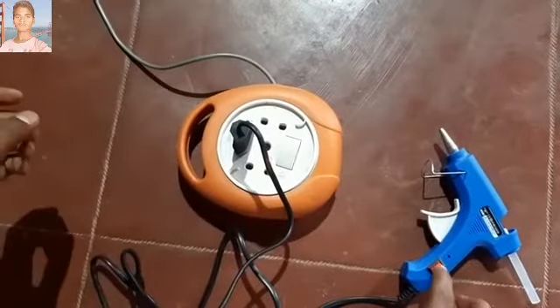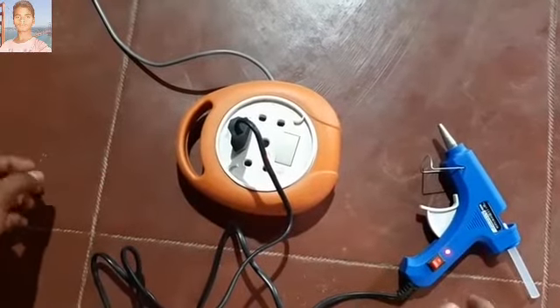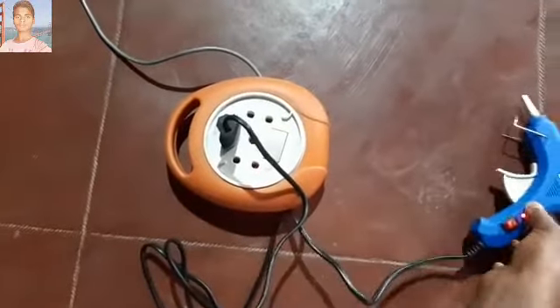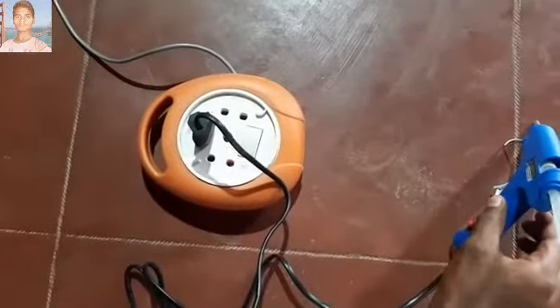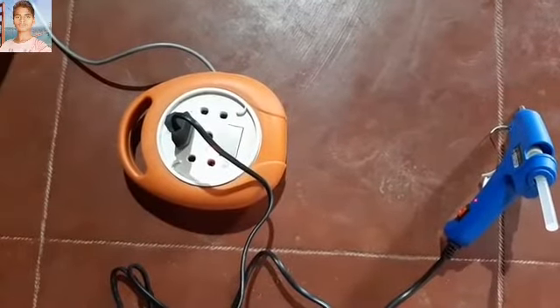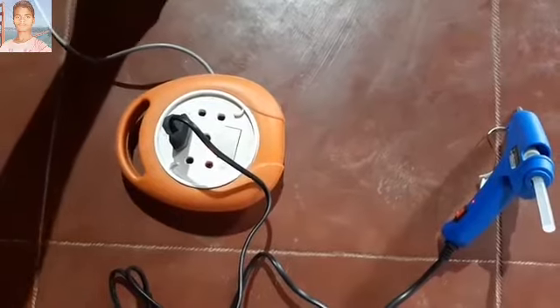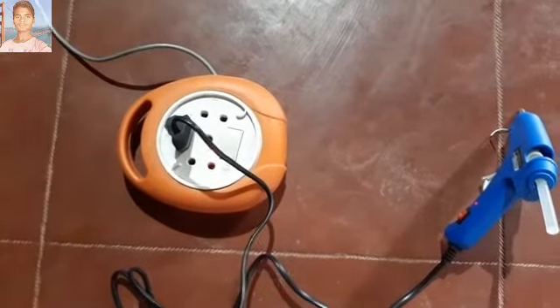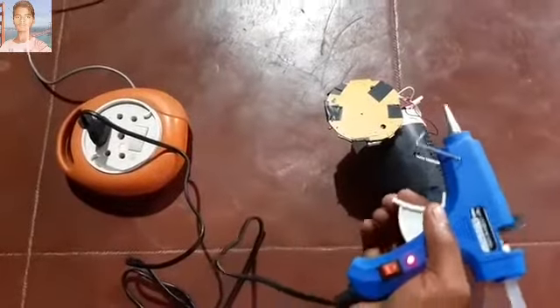Flip the power button switch to on mode. Keep the glue gun aside and allow it to warm up for approximately 5 minutes. After 5 minutes, it is ready to use.